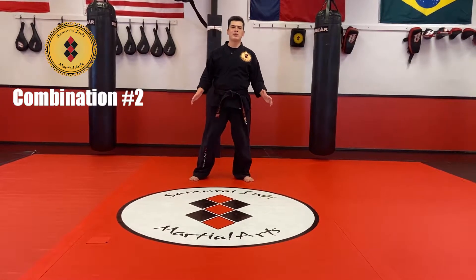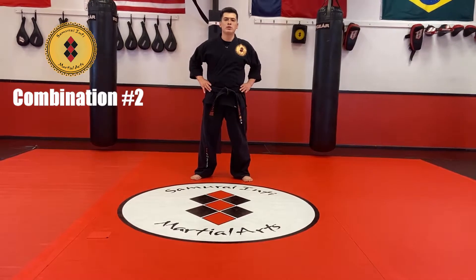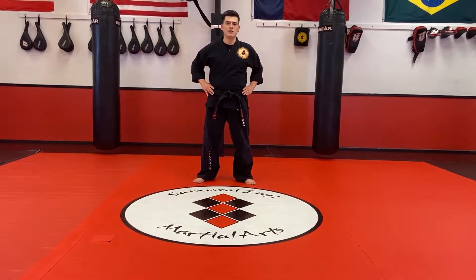Hi guys, Mr. Chris here from Summer 19 Martial Arts. I hope you're doing well. This is combination number two, white belt combination number two.